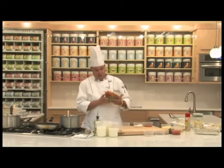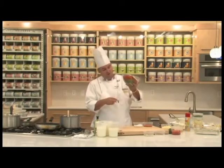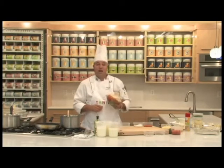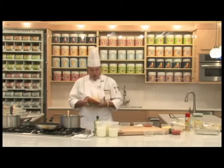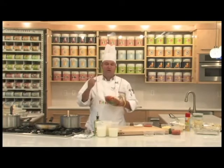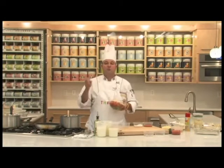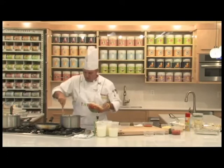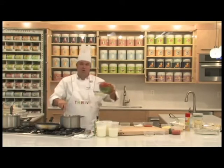In here I have Thrive onions, Thrive red peppers, Thrive mushrooms, Thrive green beans, Thrive zucchini, Thrive broccoli — all kinds of Thrive vegetables right here. All I did was add a little bit of water to them, reconstitute them, and they're right back to perfect. These have been on my shelf for 20 years.